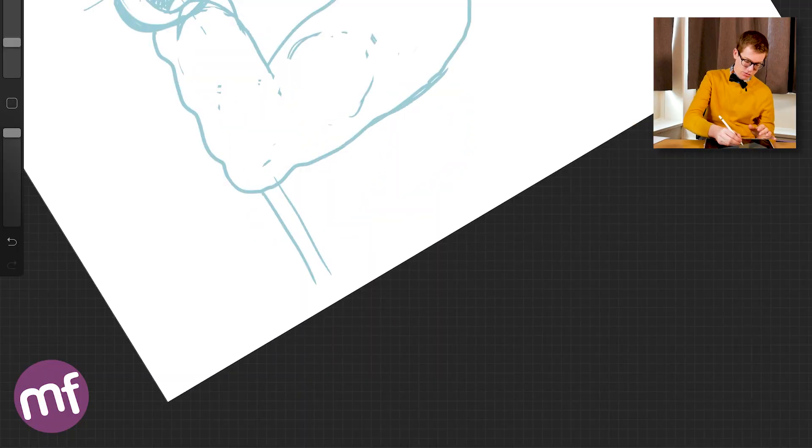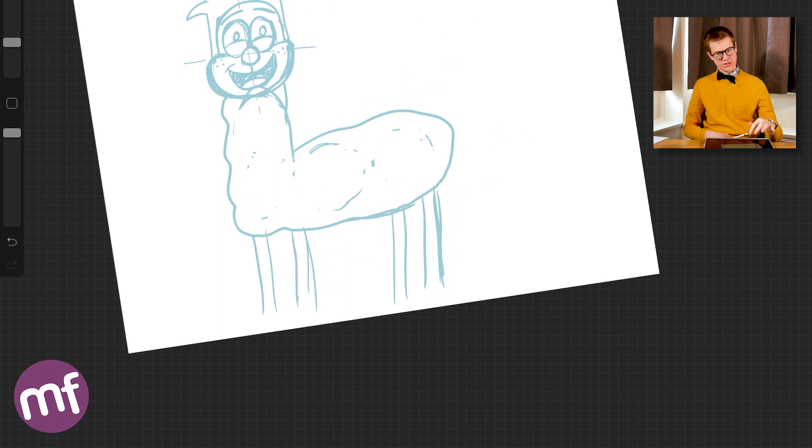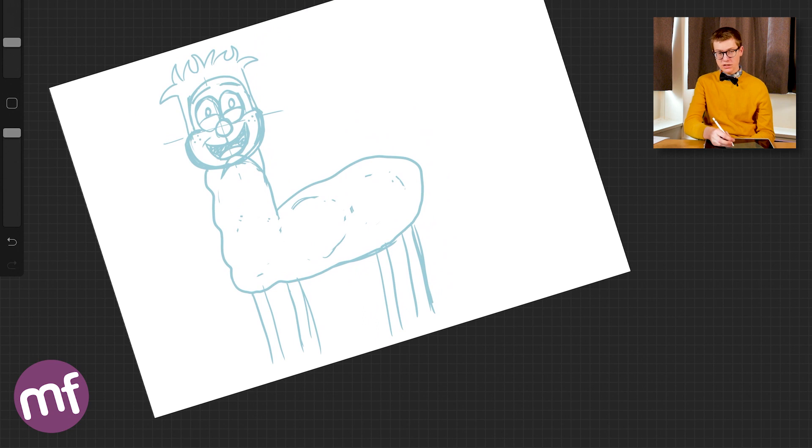Now I'm going to draw in the spindly legs. What's more cute on a character than a big chunky fluffy body and having very thin spindly legs? So I'm just going to draw lots of little straight lines — use a ruler if you want — marking out where the legs are going to go. And not to forget, this is an animal and most animals have a tail, so you're going to almost draw on a pom-pom squishy tail.